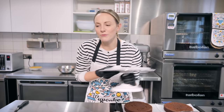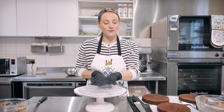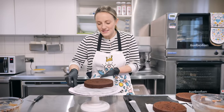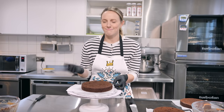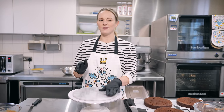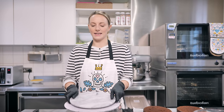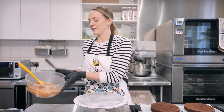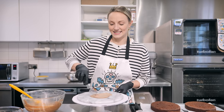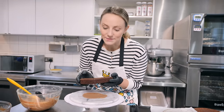Now it's my favorite bit — decorating. Grab your turntable; if you don't have one, you can spin the cake on greaseproof paper, or use a lazy susan from your dinner table. Put a little board on top of your turntable, then grab some buttercream and put a little bit in the middle of the board to stick down your first layer of cake. Very gently grab your first layer and pop it in the middle of the board.